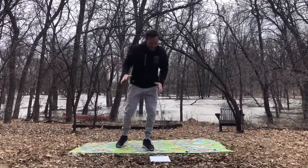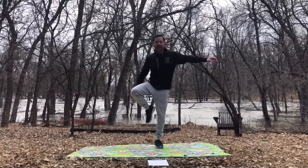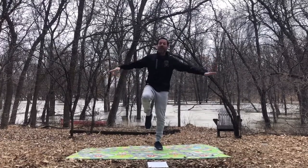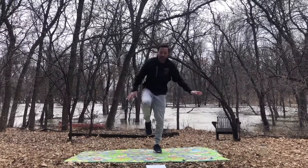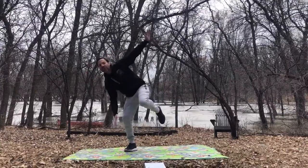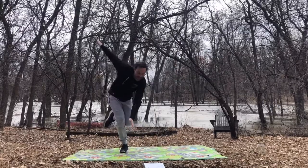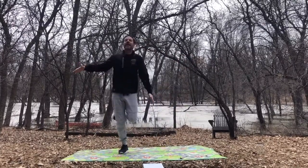Our next activity is going to be the one-legged flamingo. Flamingos, like our stork stand, like to stand on one leg, and when we're standing on one leg sometimes we need to use our arms to balance. We can pretend those are the flamingo wings and we bounce from one leg to the other, balancing each time we jump from one leg to the other. Switching which leg, trying to pause a little bit to see if we can balance. Back and forth.